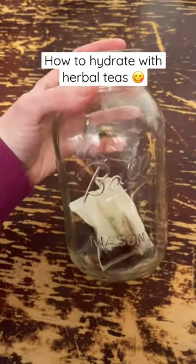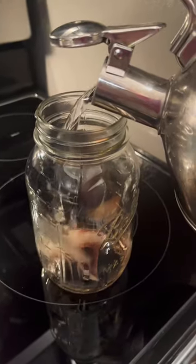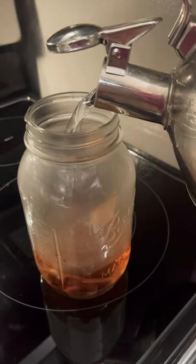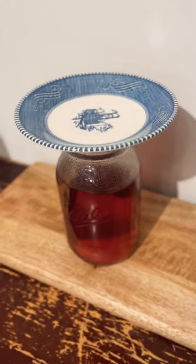Are you bored of hydrating with plain water? Try this! Place two herbal fruity teabags in a large glass. I used a flavor called Lemon Zinger for this. Then pour boiling water over it and let it steep for four to six minutes.